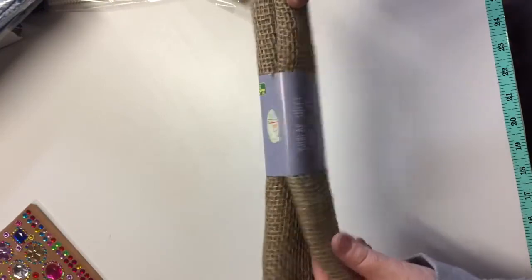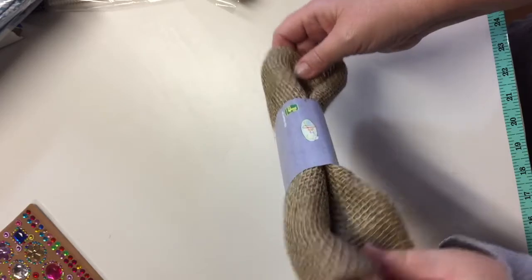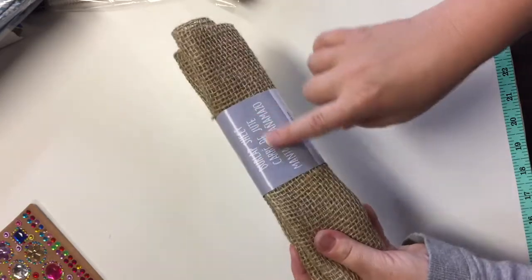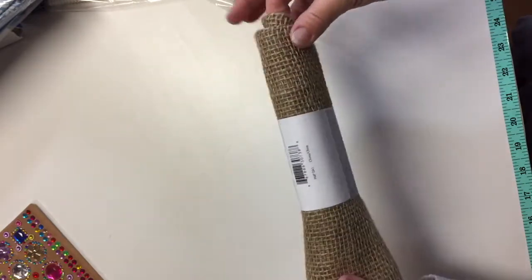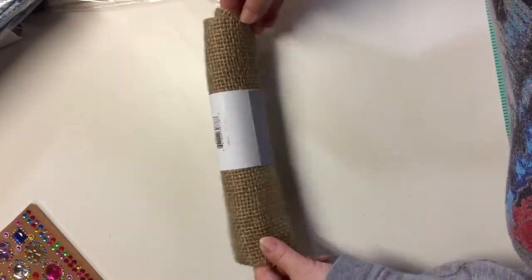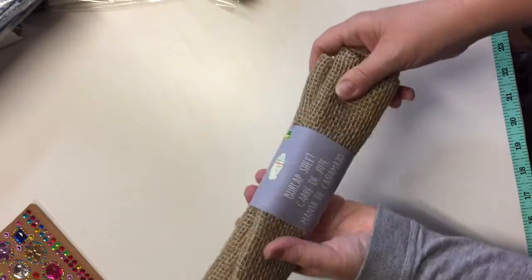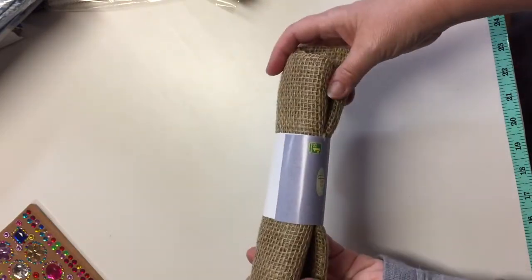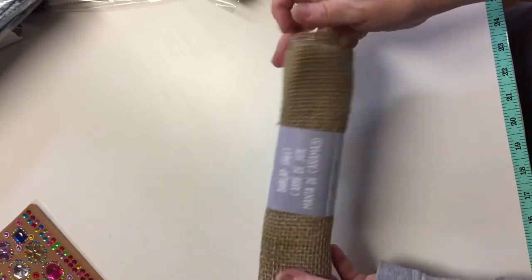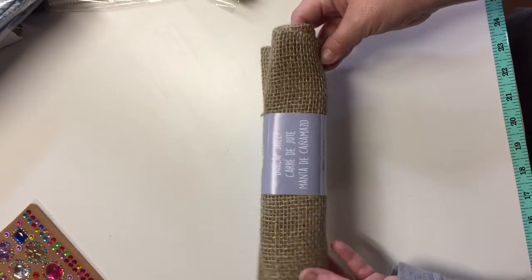I almost didn't get this because I thought I probably have burlap in my garage, but this one is all nice and clean. It's a sheet of burlap great for crafting projects. Burlap is quite trending right now — anything with natural fibers is very trendy in home decor and crafting. This sheet is $1.25 and it is 28 by 18 inches — a great find.